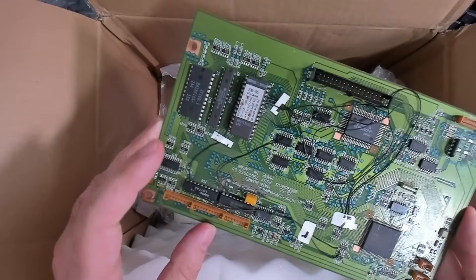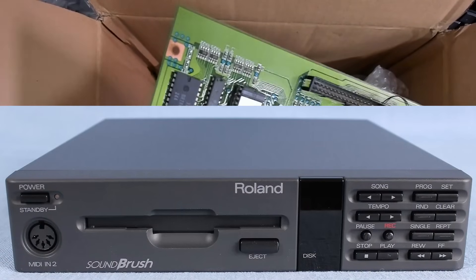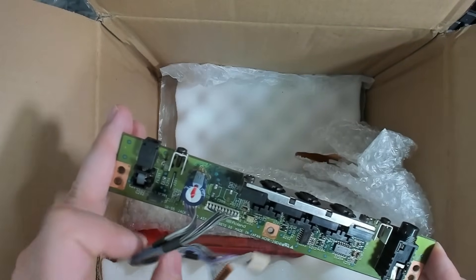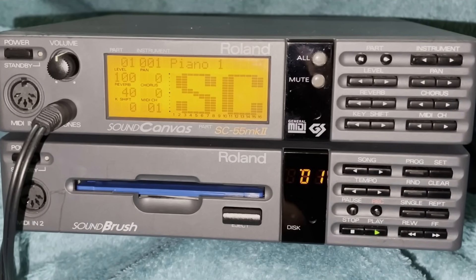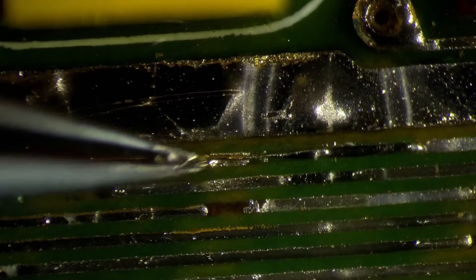4 months ago I tried to restore the motherboards of a Soundbrush 55, a fascinating little device that plays MIDI tracks from floppy disks. It's the companion to the Sound Canvas 55 and I'm sure many of you know it. The boards arrived in rough shape — corroded, with broken traces and no way for me to test if my repairs worked.